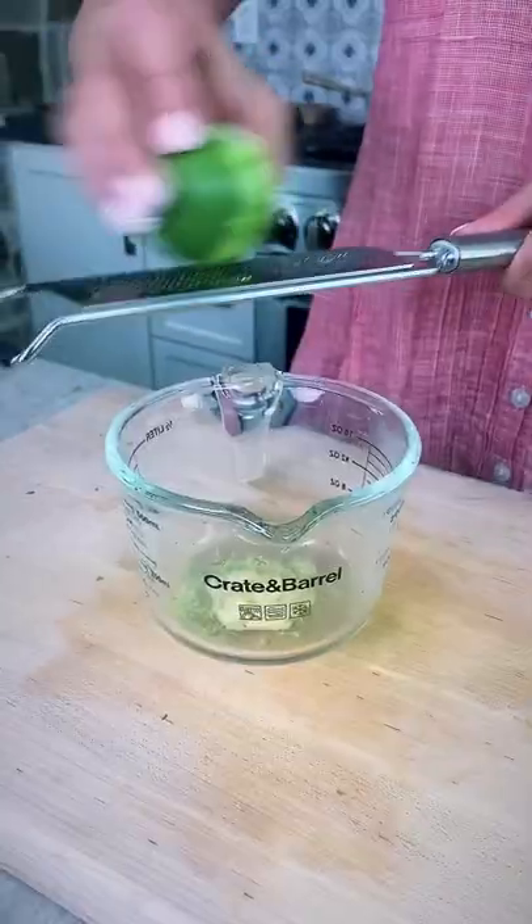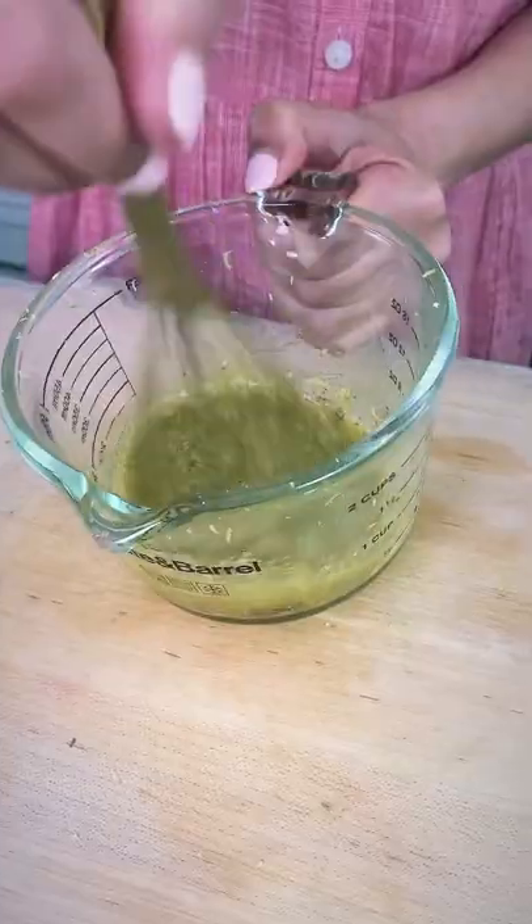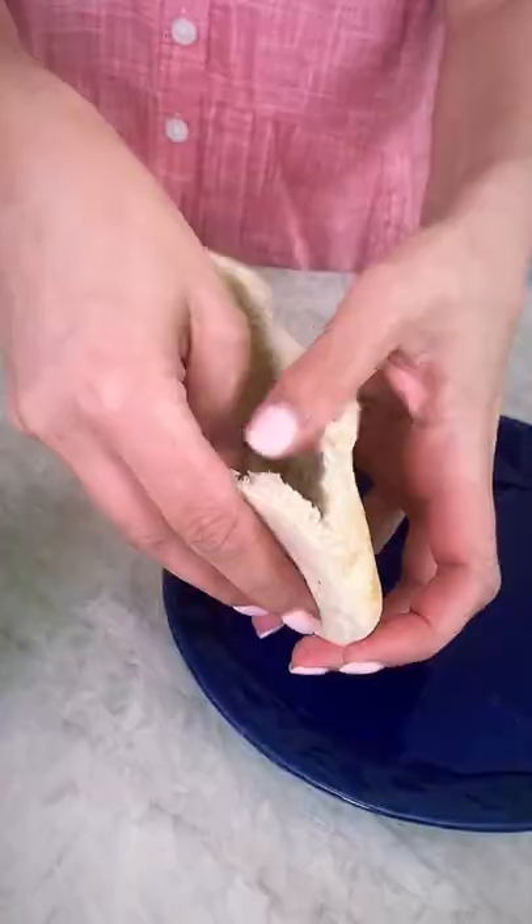Chop up some parsley and mint if you have it. Now let's go ahead and make our sexy zippy zesty Dijon mustard dressing. Loads of garlic and sumac here. No mayo whatsoever.